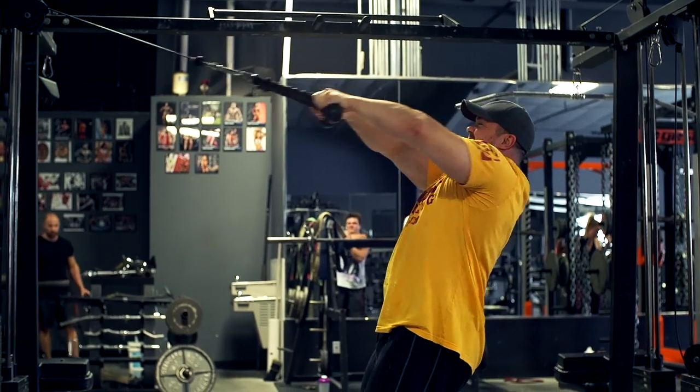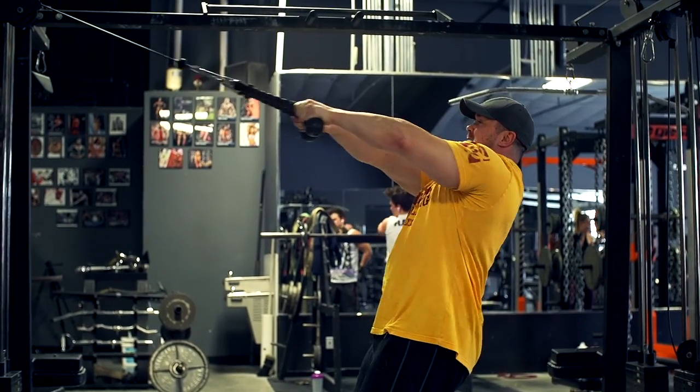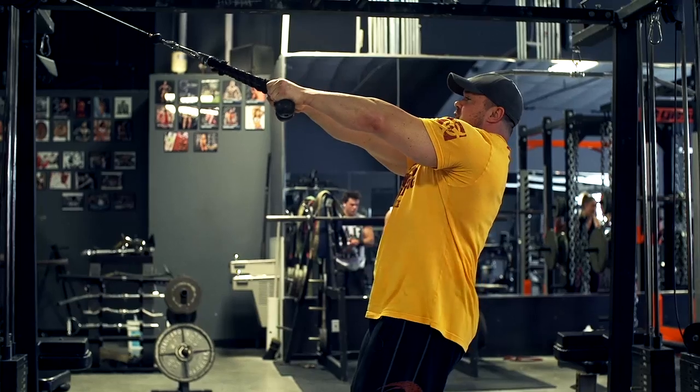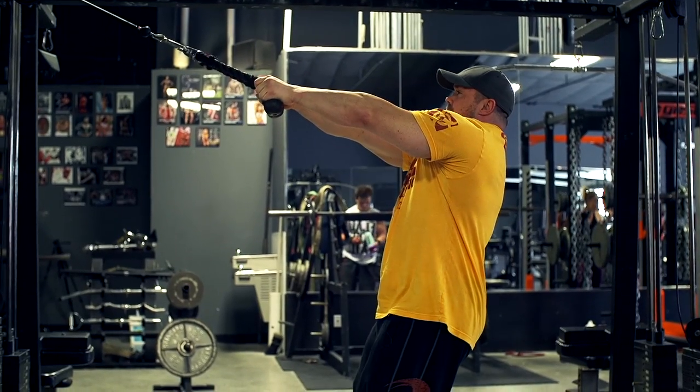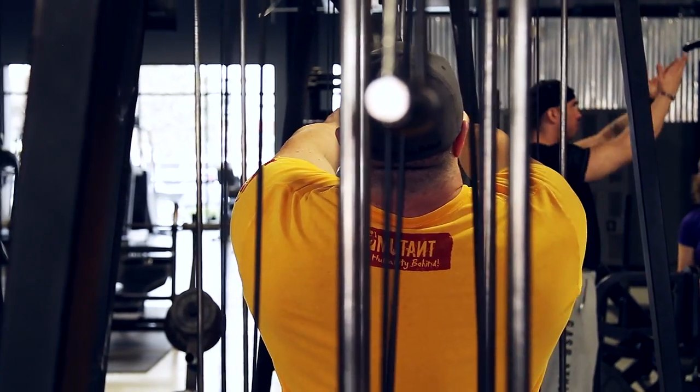Then when you start to fail — maybe you don't get a good rep, you only go to there — you pull a little lower. You can still get your traps firing. Concentrate on letting the shoulder blades come apart and then bringing them together. Don't worry about pulling with the lats or anything — just pull with the traps.